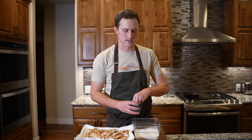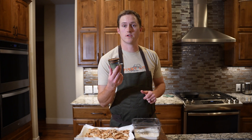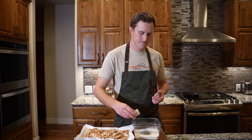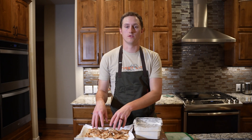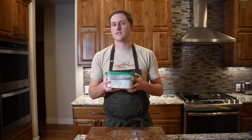Gonna season the flour with a good pinch of salt, some fresh cracked pepper, some foraged ground bee balm — which is a mint that sort of has a citrusy, oregano, minty flavor, it's really good — and some garlic powder. Give that a nice shake up, then put all of the mushroom pieces into the flour to get them nicely coated.